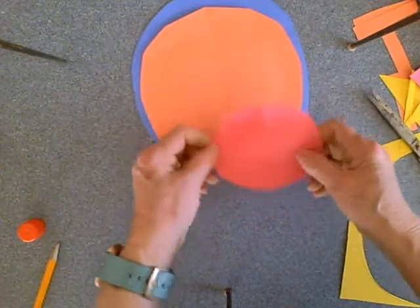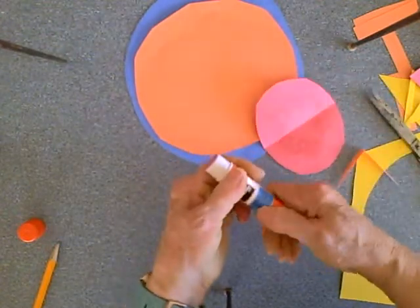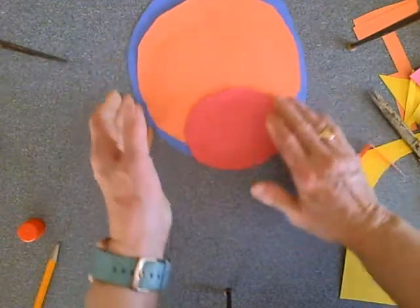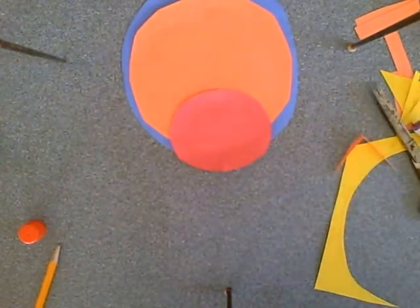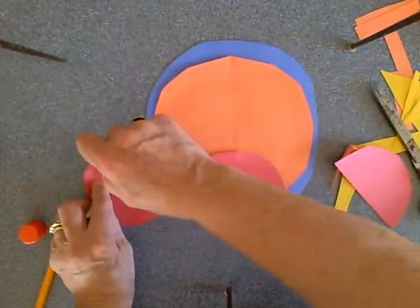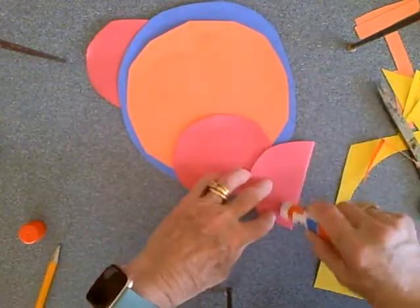Now I need a mouth and the rest of the details, so I cut another circle a little smaller using the same fold-over method. I'm putting glue on there and I'm going to put his mouth right there. Monkeys also have ears — cut another circle and then cut it in half and you have monkey's ears. Here are our monkey's ears — I'm going to glue them on. There's one monkey's ear and here's the other monkey's ear.